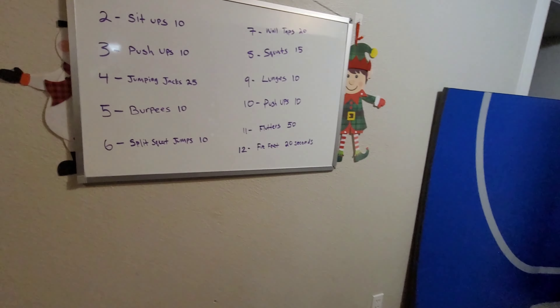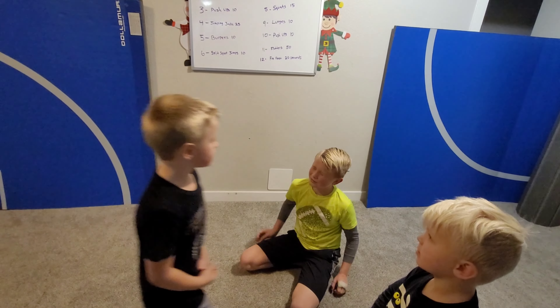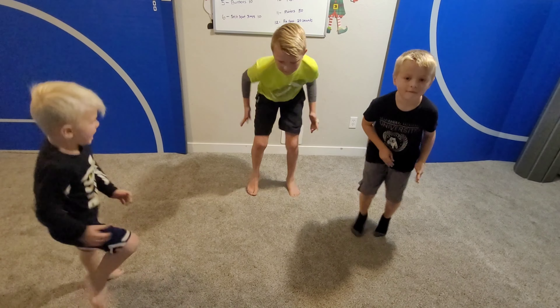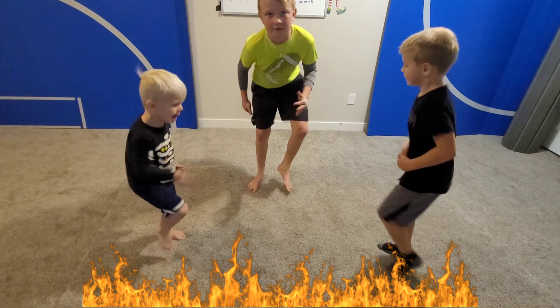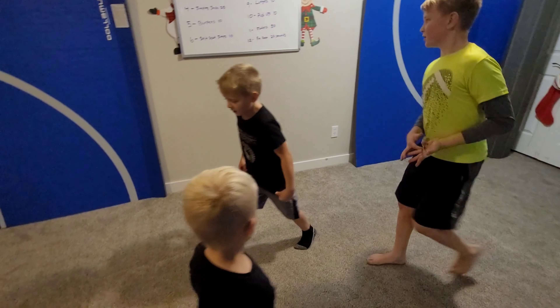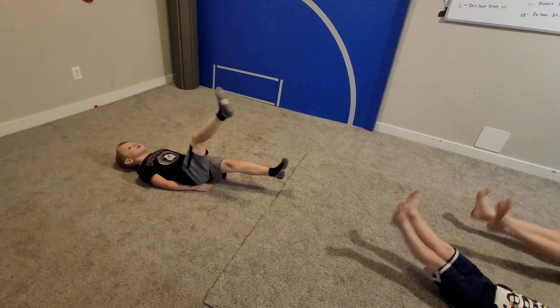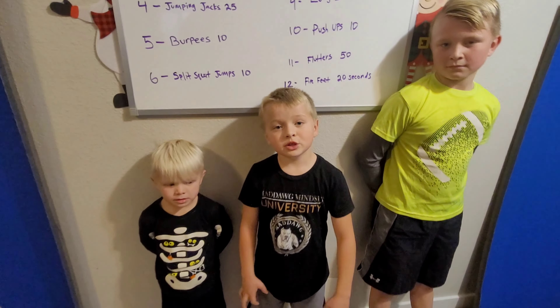We didn't get flutters or fire feet rolled, so we're going to do a bonus round to make sure they get all their movements in. Starting with fire feet for 20 seconds — let's go! Stay low. Good — these should burn, they honestly should do a lot more of these. Now get on the ground for some flutters, 50 of them. Don't bend those knees — like you're swimming underwater! Good. I think it's time for some water — we haven't had a break yet!